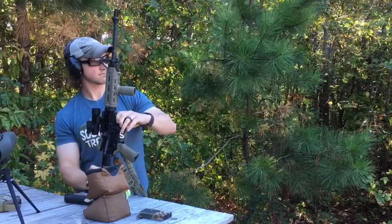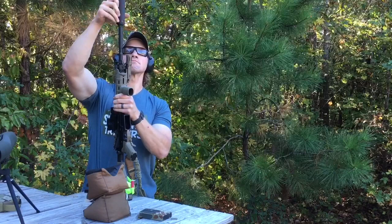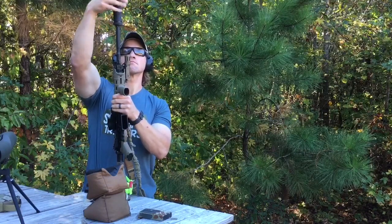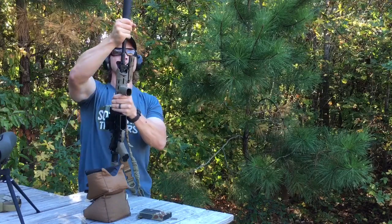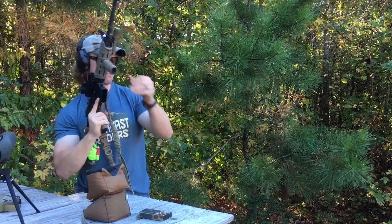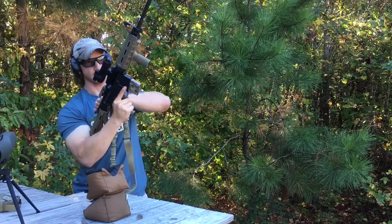This is my Colt LE6920 and it's the rifle I decided to put my brand new can from SilencerCo on. This is the Specwar 556. I stated in an earlier video why I decided to go with this particular can, and what you're about to see are the very first shots I'm going to take through this combination of rifle and silencer.